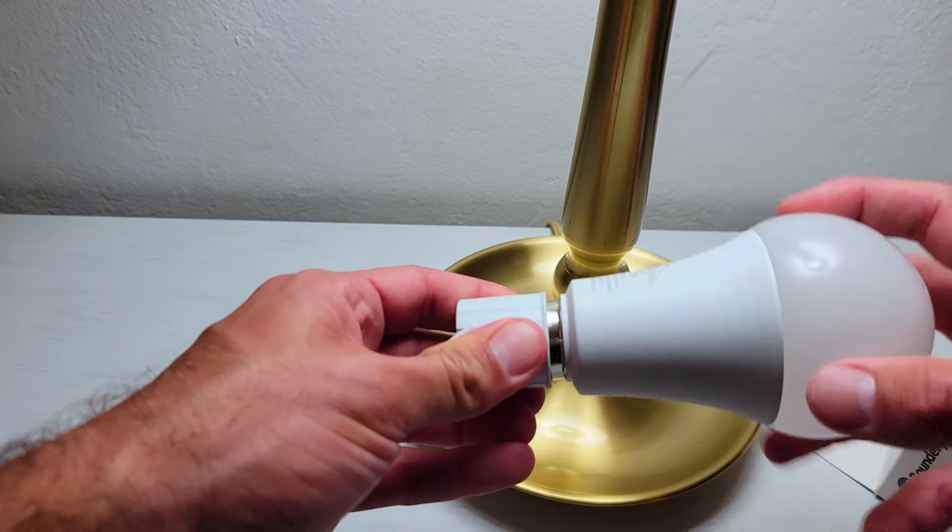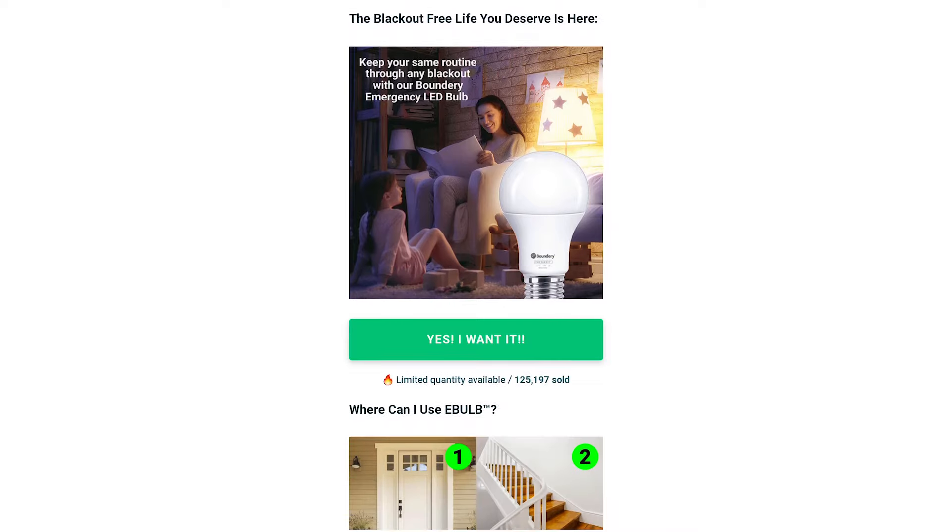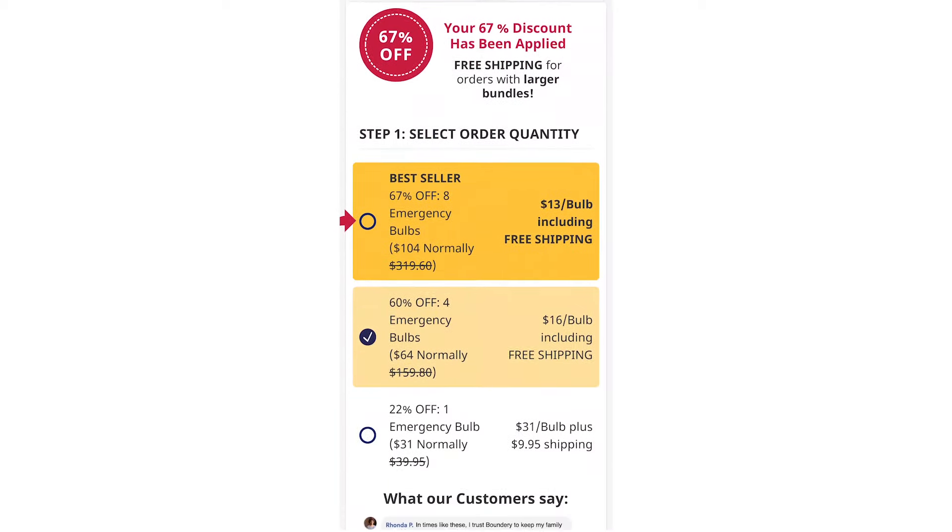It even has this hook so you can use it as a torch when you lose power and you need to go room to room. You've got to check it out before the next big disaster hits.